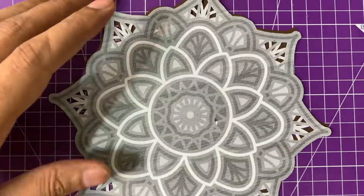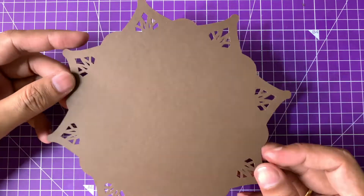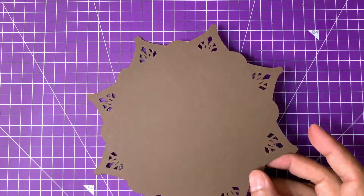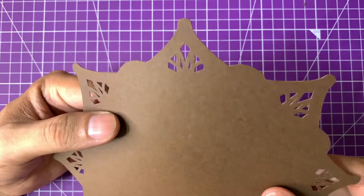And here is the first layer — the bottom-most layer of the mandala. In a similar fashion I have cut the other layers as well, and once you have cut all the layers, now it's time to assemble.